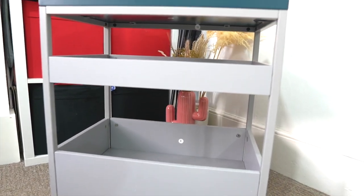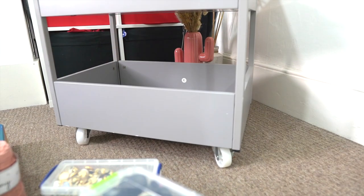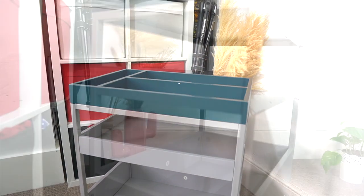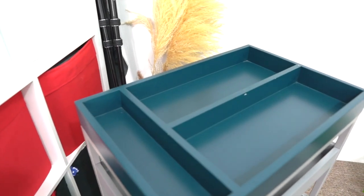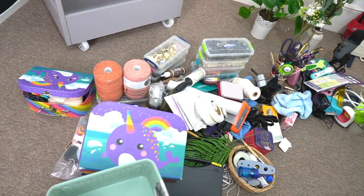This trolley or cart — I picked it up from mage.com and this was two years ago, so I doubt they'll still have this exact model in stock. However, I'm pretty sure you can find something like this on the internet, so you just have to take some time to search and find what you need.